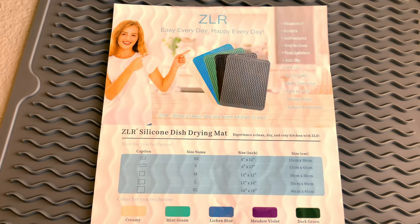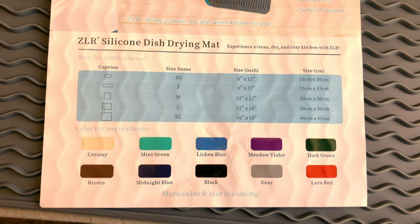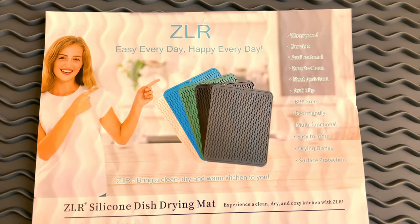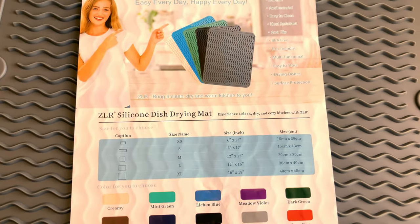It comes in various colors and different sizes as well, coming soon. So check out the product — all the information will be in the description below. Go ahead and get yourself one.